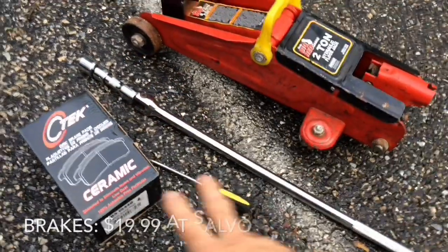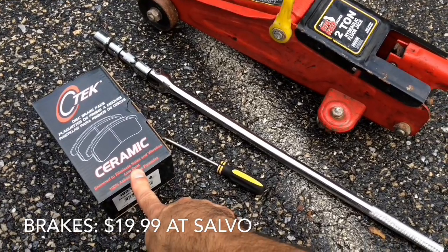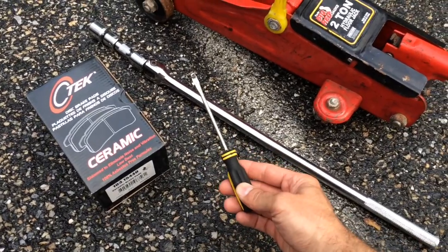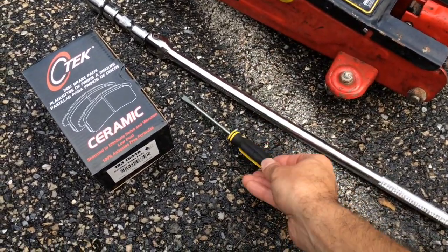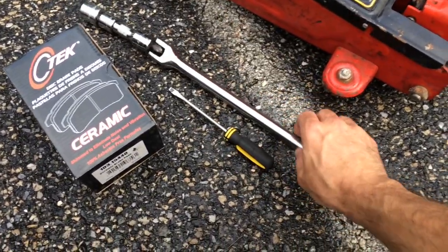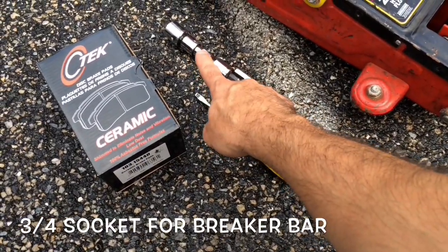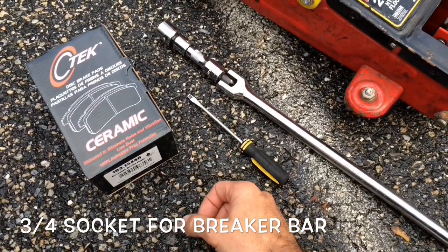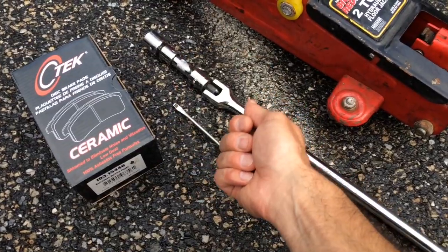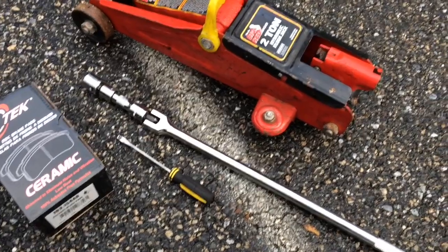The items you will need are obviously the rear brakes. I picked these up at Salvo for only $19.99 — cheaper than AutoZone, Advanced Auto, or any of the other stores, and they're ceramic. You'll need a flathead screwdriver to pop off the center bolt cover of the rim, and an 11/16ths or 3/4 ratchet to take off the rim lug nuts. And then you'll need the jack. Let's go ahead and get the tire off.